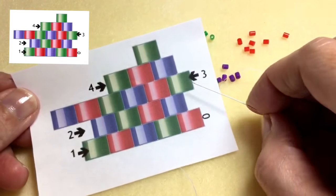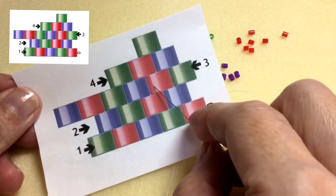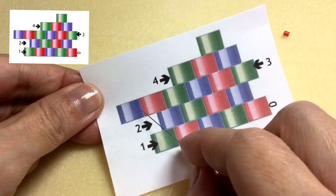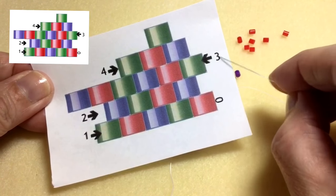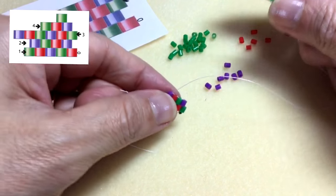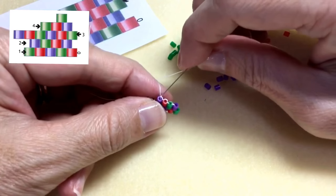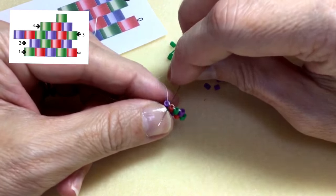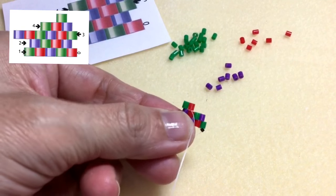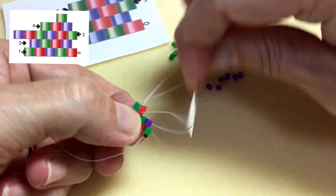Next we're working on the increasing brick stitch. See how it pops out and goes over the edge — so it's an increasing row. But it continues to increase way past the second row, so this is a multiple bead increase. Again, I pick up the first two beads: green and red. Always start with two beads. And instead of anchoring under the second thread bridge like I did for the decreasing brick stitch row, I'm going to anchor to the first thread bridge, just like that. Pull. And when I pull it, you see how it sits nicely — so I don't need to circle around. I'm just going to go back up that red bead.